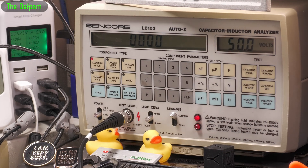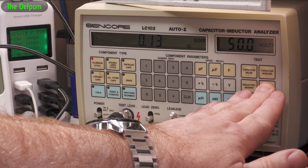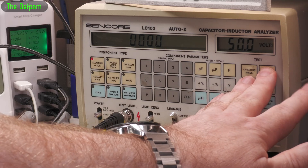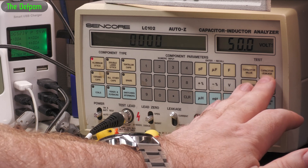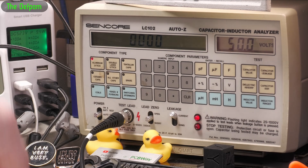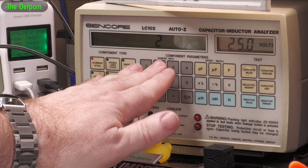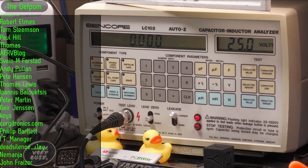Let's do the other one - so that's the first one I removed; this is the second one I removed, which I did actually film at the time. That's actually slightly better than the other one - or jumping around - slightly, maybe it's not. The capacitance is higher, which is what I saw in circuit as well. Interesting. Leakage - look at that. Can't measure it - that's a bad cap. That cap is bad.